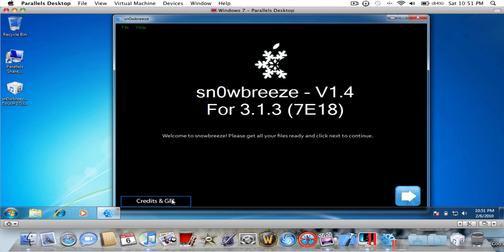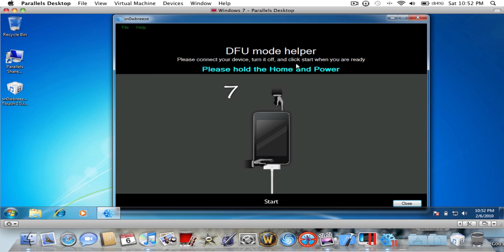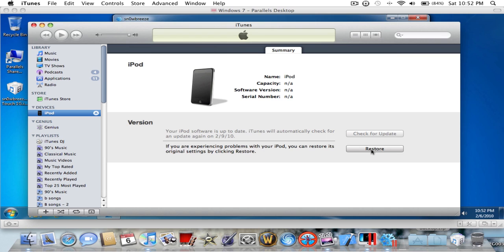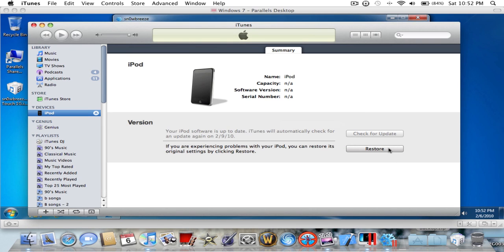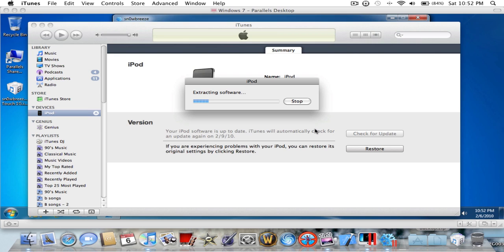I think they had the DFU mode up there — press the home button and power button. It says my iPod is in recovery mode, then it tells you how to do it and counts down for you. You just watch that on yours. In iTunes on Mac it's Command — wait, sorry, it's Control. On a PC it's just Shift, it's very simple. My Sn0wBreeze is right there in my downloads.